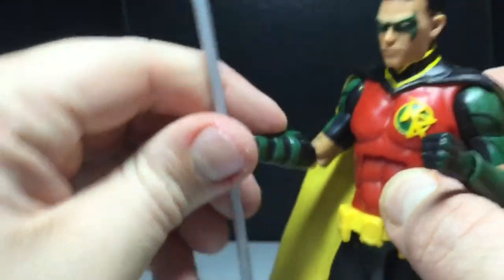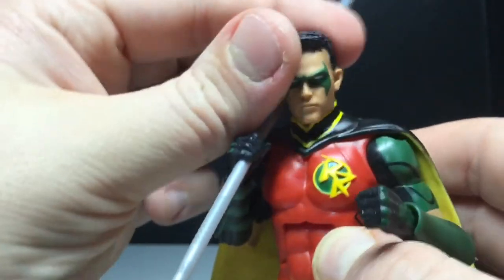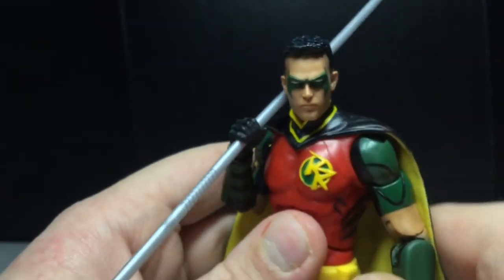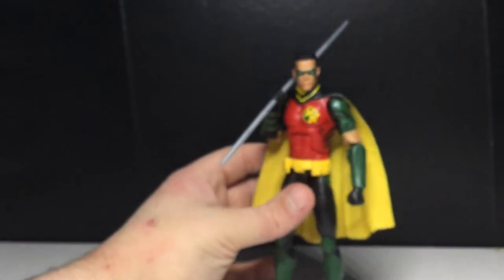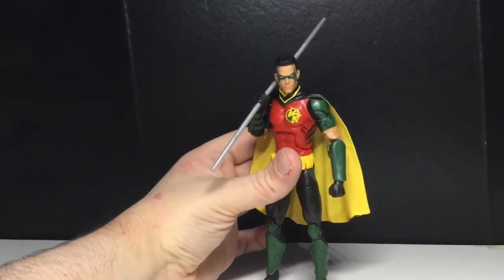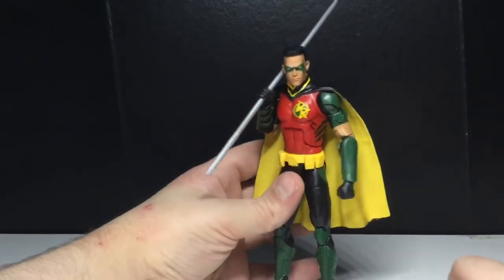Normally they don't have such good articulation, but Mattel really knocked it out of the park with this one. I'm going to compare him to some of his wave mates.